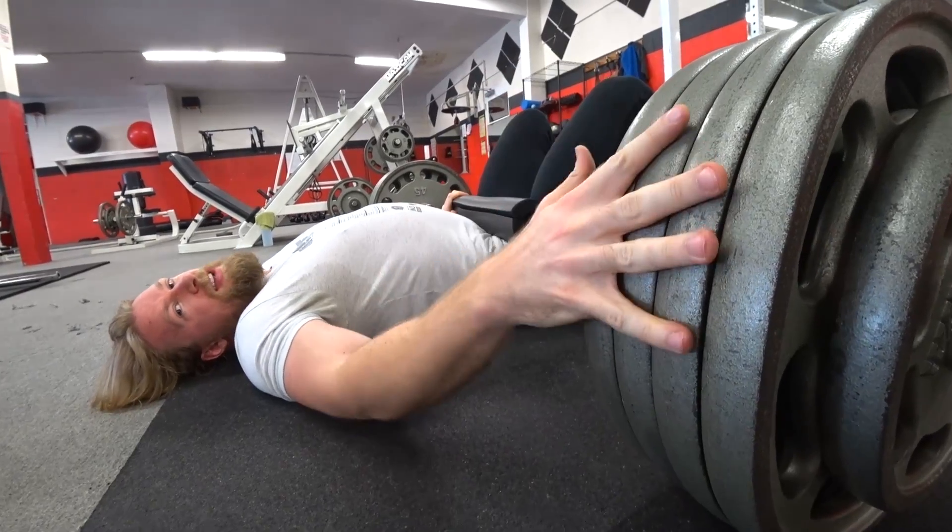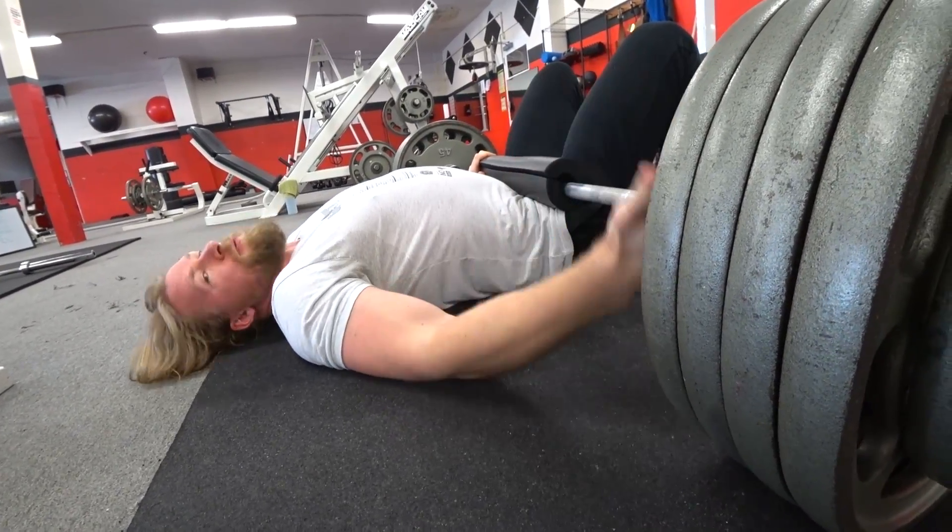We talk a lot about hip extension throughout our videos. Exercises like deadlifts, squats, and glute bridges all work hip extension. What's it good for? It works the glutes, quads, hamstrings, and a lot of the core. The hips in general are very important for creating power and stability in your body. It's always good to strengthen them but also keep them mobile, because a lot of these exercises tighten muscles up. If you're feeling back pain or tightness, make sure to do mobility work before your workouts along with stretching and light warm-ups.